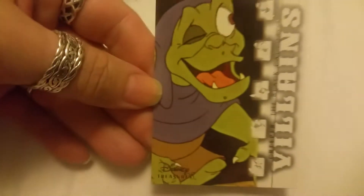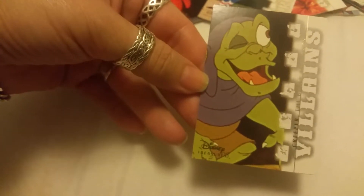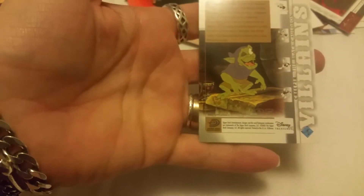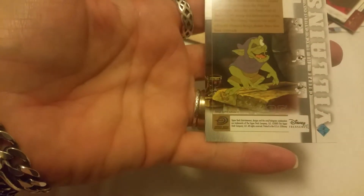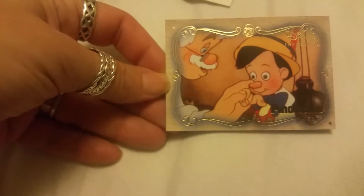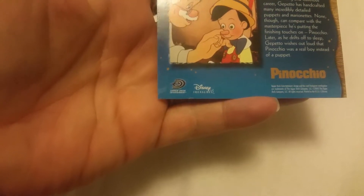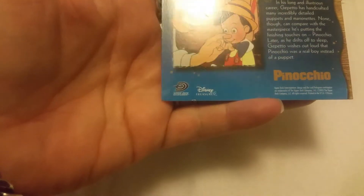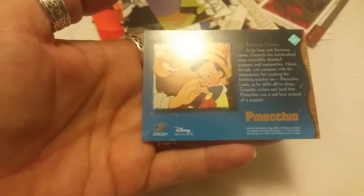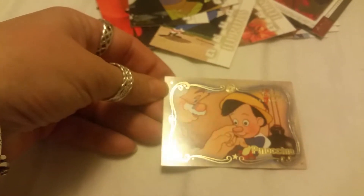And we have a villain here — this is Creeper from The Black Cauldron. That movie is from a long long time ago. And look, we have one of these animated ones from Pinocchio — Pinocchio and Geppetto. It doesn't say what year. It's titled Finishing Touches. It would be nice to have the year.